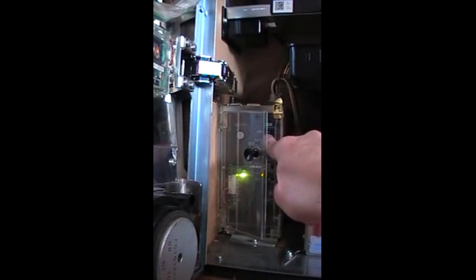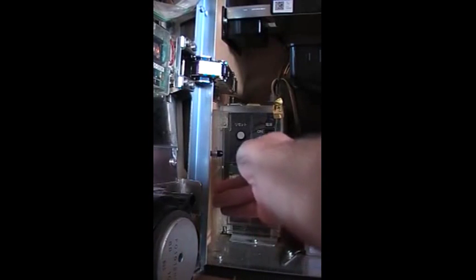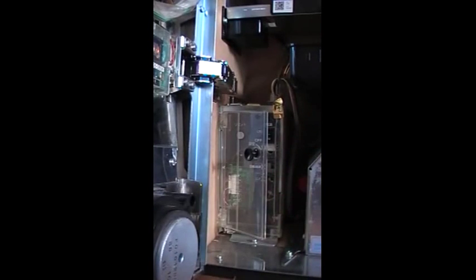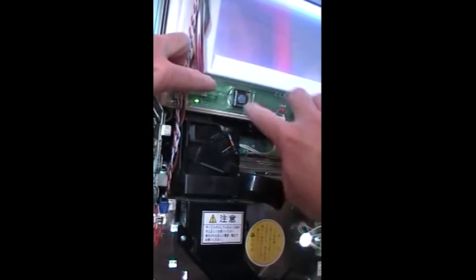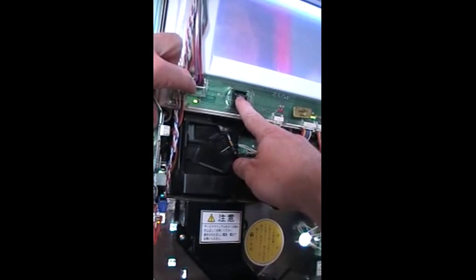What we do is we turn off the power, we turn the service key on, and then whilst pressing and holding down the switch — which is just up here — we switch the machine back on whilst we're holding that button down.